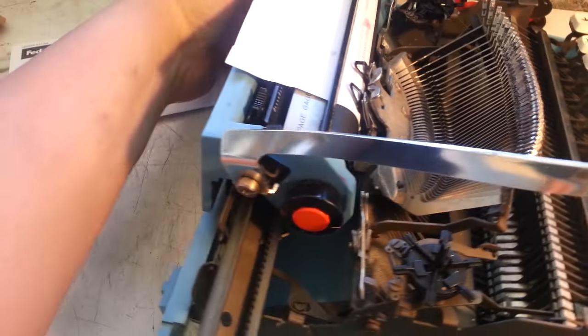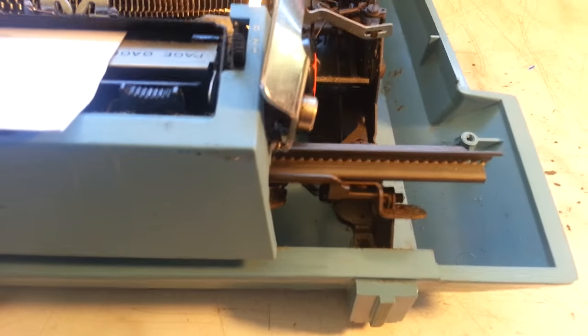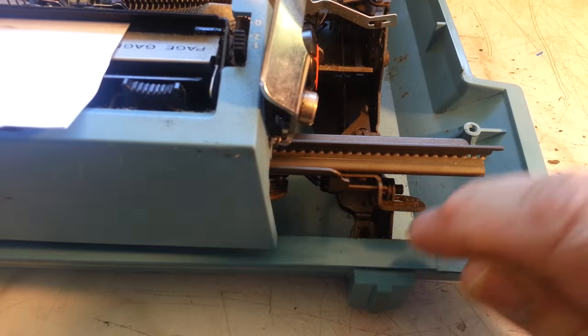So I'm going to try something a little unconventional. What I'm going to do is heat the screw up — it protrudes right down there.